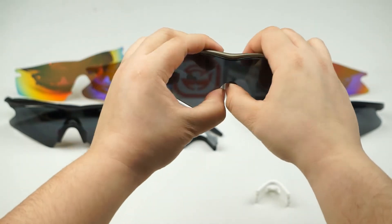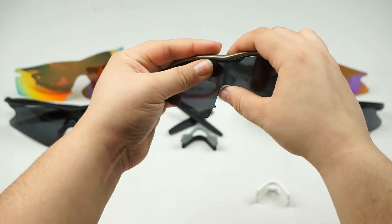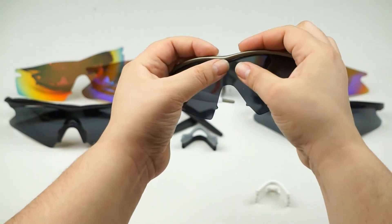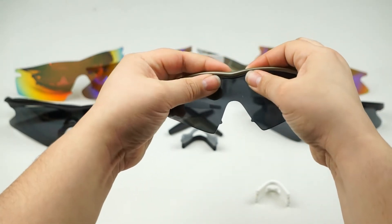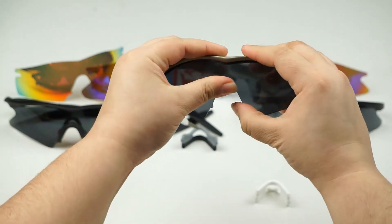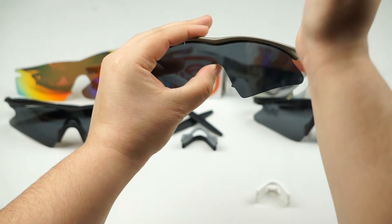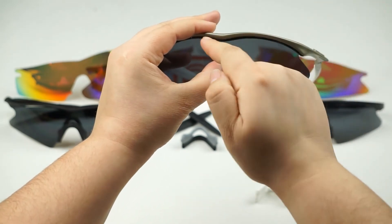Most of this lens is held in by tension, so don't be afraid to bend the lens a little bit. Once you've done that, go ahead and line up the lens to the groove of the frame — like that. You're going to want to push up on the lens and pull down on the frame until you hear that pop.